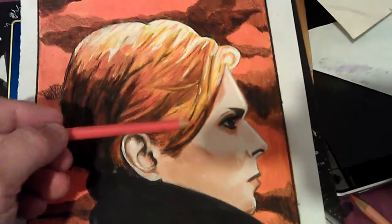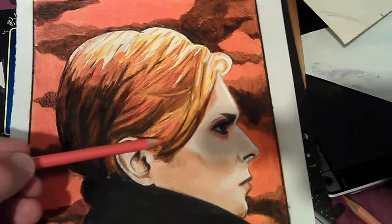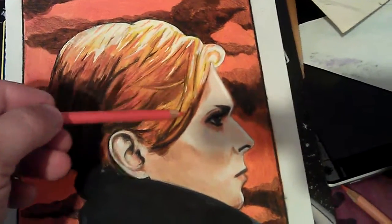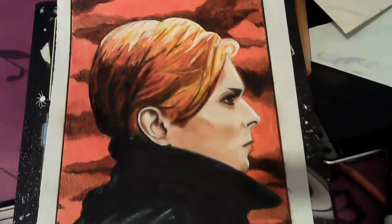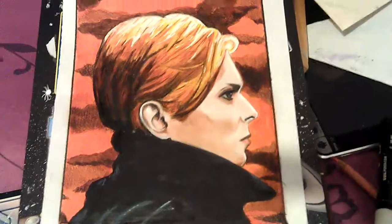I realised I drew the hair a bit too short there, coming across to there roughly. And then when I looked at the picture I could see it was longer, coming down to roughly halfway across the ear. So I've corrected that — I think it looks a bit better now.